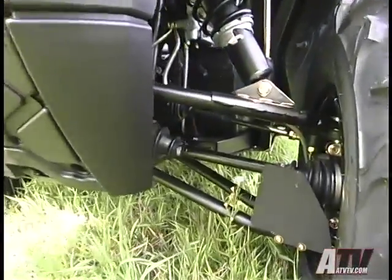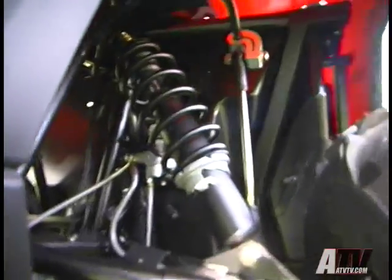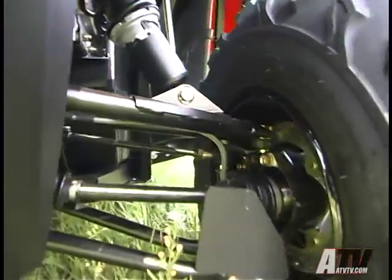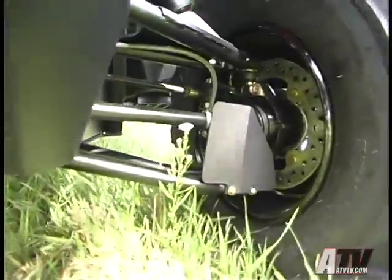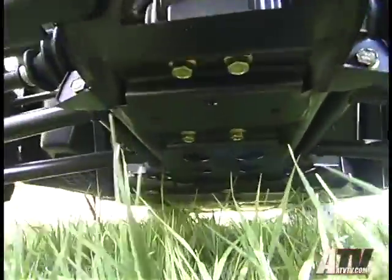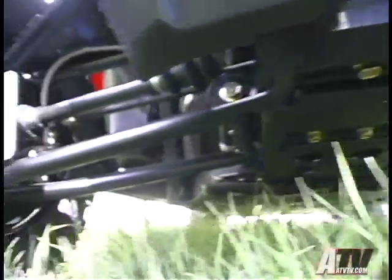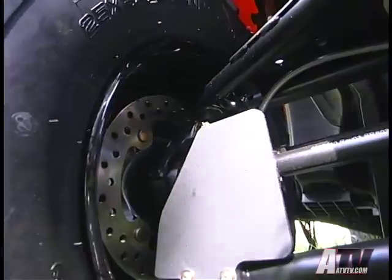The front and rear suspensions on the Razor remain as before, using dual A-arms with five-way preload adjustable shocks. The Razor also has anti-sway bars on the front and rear suspensions, and suspension travel is nine inches up front and nine and a half inches in the rear. Ground clearance is 10 inches with the stock 25-inch Maxxis bias ply tires mounted on 12-inch steel wheels, and the brakes are discs at each wheel.